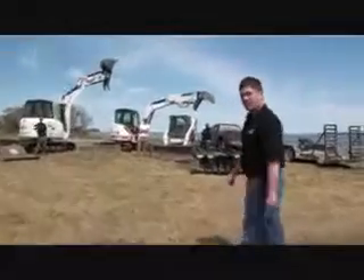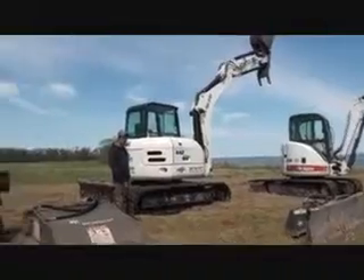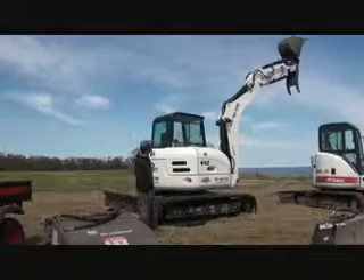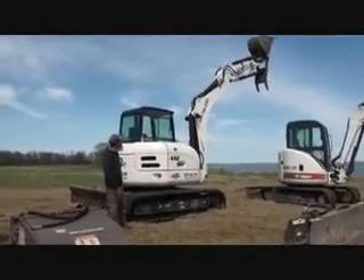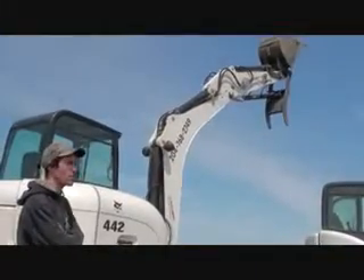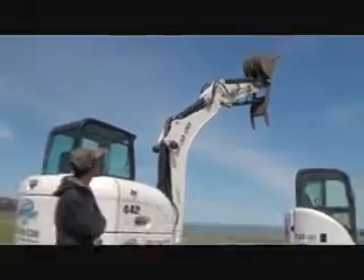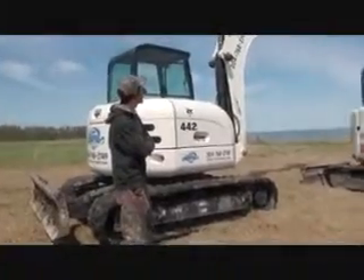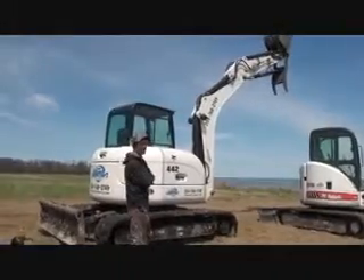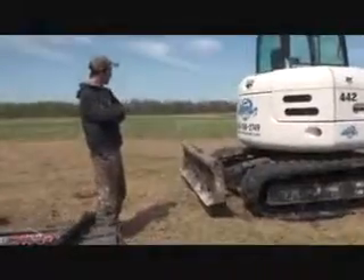So walking over here, one of our bigger pieces of machinery is the 442. This is Dustin Mason who operates it. Right now you can see it has the thumb on it, and this guy can pretty much take down any tree you want. It also has a pneumatic hammer for punching out limestone to put in sewer tanks. It has a tilting bucket, which is nice for landscaping and doing any sort of ditch work. It also has a blade, works very well.